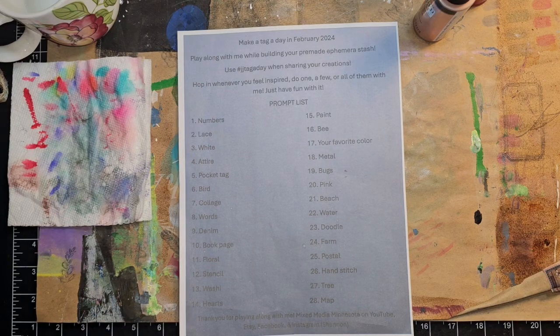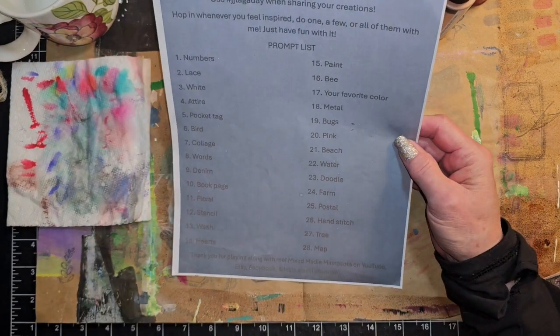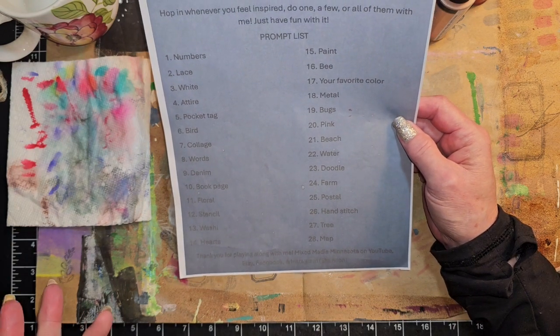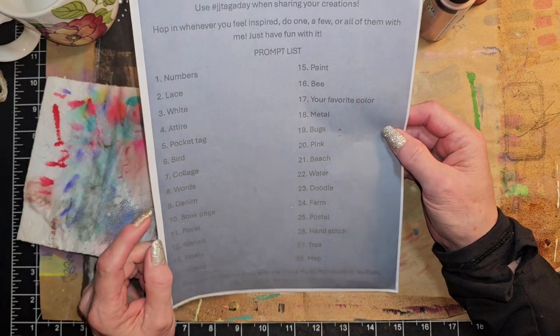Hi everyone, it's Lori and welcome to my channel. I hope you are all doing well today. So it is time for our JJ Tag a Day, and this is an open collaboration for the month of February hosted by Shannon over at Mixed Media Minnesota. I will make sure that all of her links are in the description box below so you guys go over and check her out. Today is February the 15th, and I hope y'all had a great Valentine's Day yesterday. Today the prompt is paint.